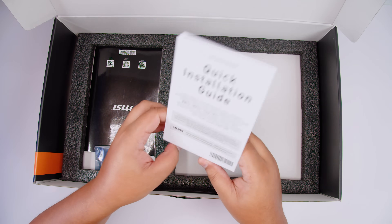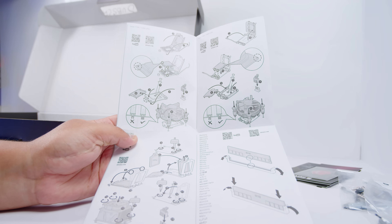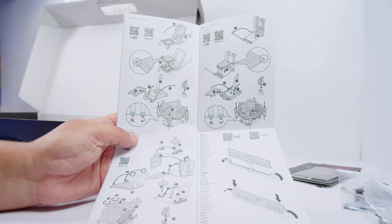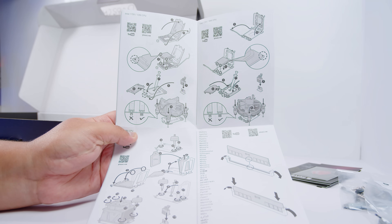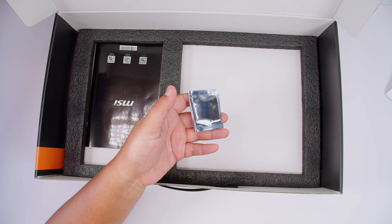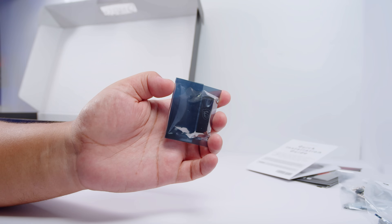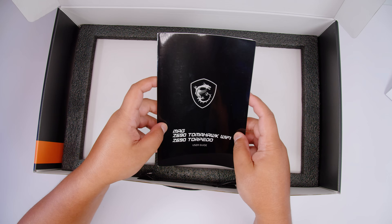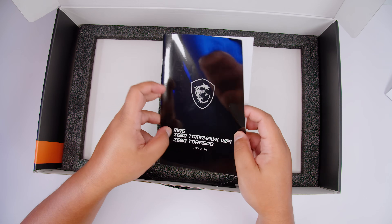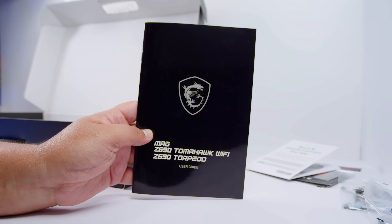The quick installation guide is pretty handy - it shows you how to socket these new LGA 1700 CPUs in the new LGA 1700 socket and how to apply thermal paste as well. There's also a USB stick for all the drivers and everything you need to get up and running with this board. No disc - this is how it should be in 2022.